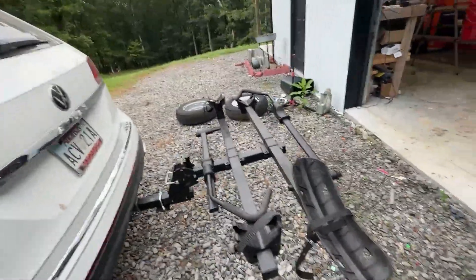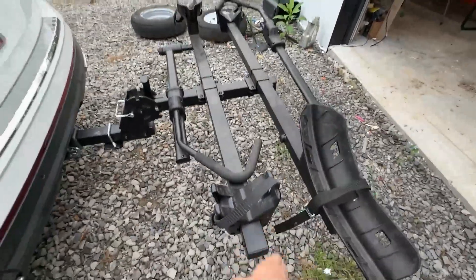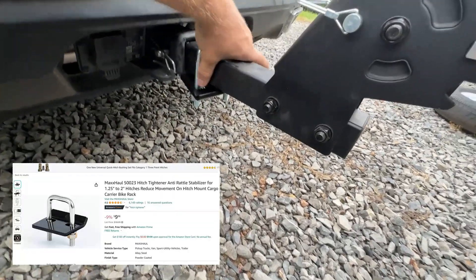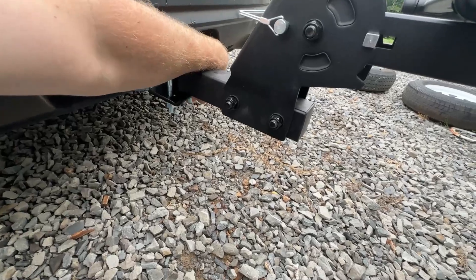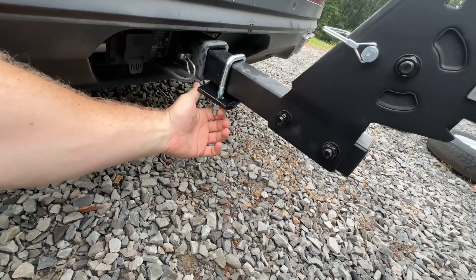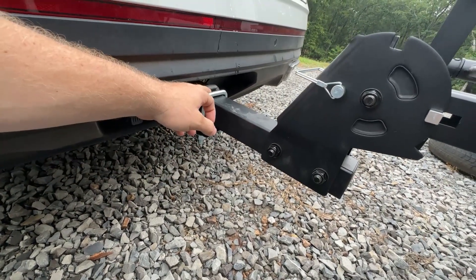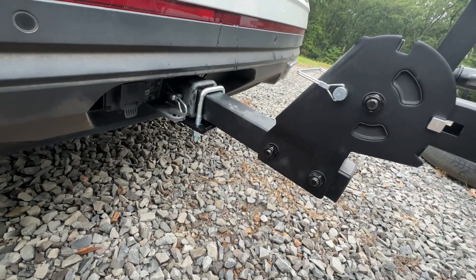One thing you'll notice about these — and that's what a lot of people have commented about — is there's a lot of movement. If I grab this or if it's bouncing on a road, you're going to see a lot of movement. So what you're going to want is one of these little cheap $10 things off Amazon that stabilize your hitch — a hitch stabilizer. It's just a little piece of metal with a little angle to one side. You get it right like that and tighten it up, and that'll make extra pressure on this point here, snug it up around your hitch, and give you a lot more stability out of your carrier.